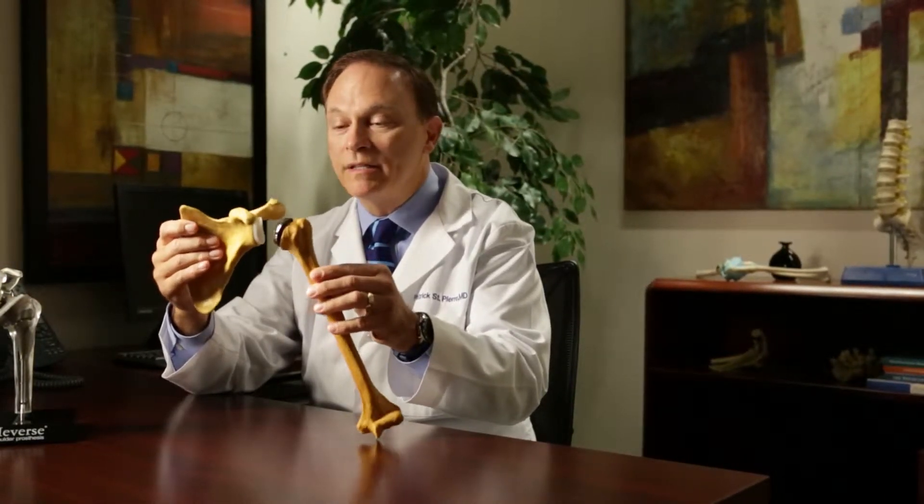For this to function well, it has to have an intact rotator cuff. For patients who are generally under 70 to 75 years old, we can do what's called an anatomic shoulder replacement, which replaces the ball and socket just like God made it in the first place.